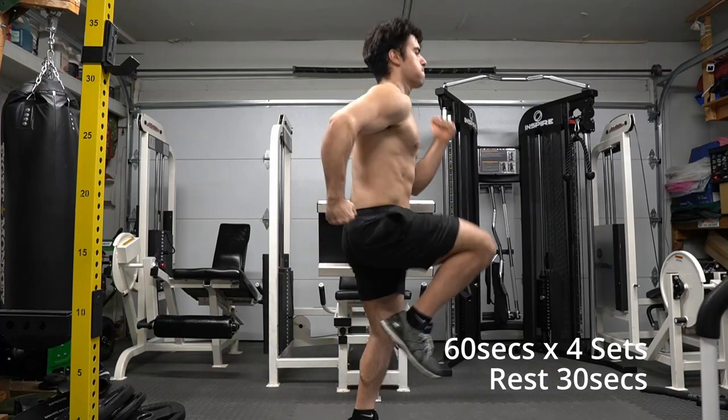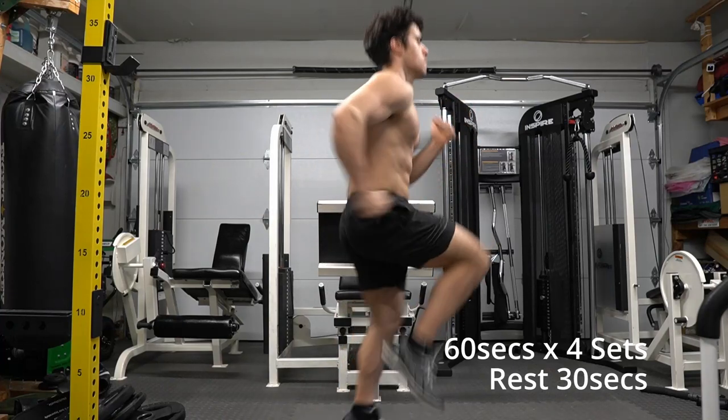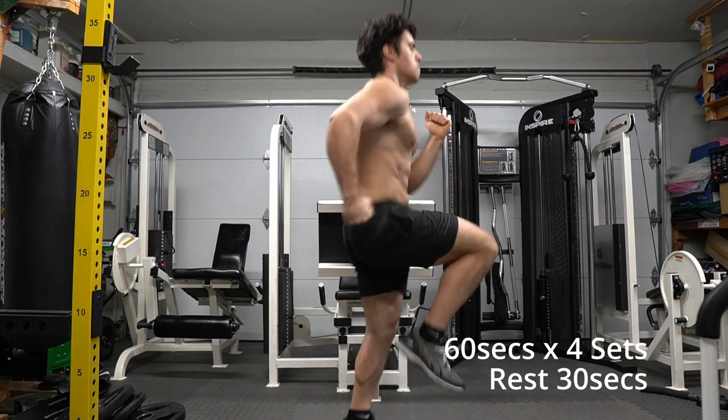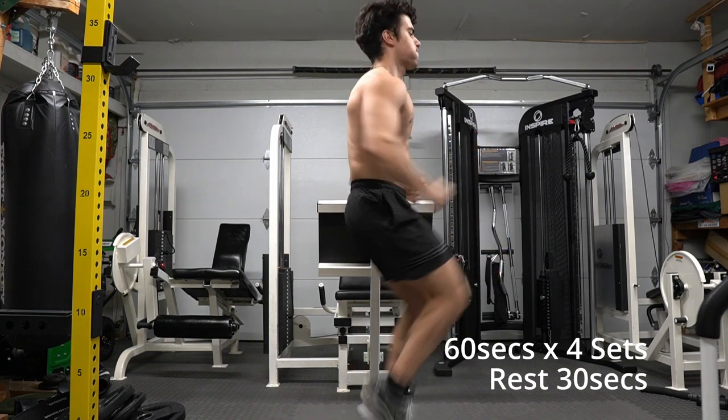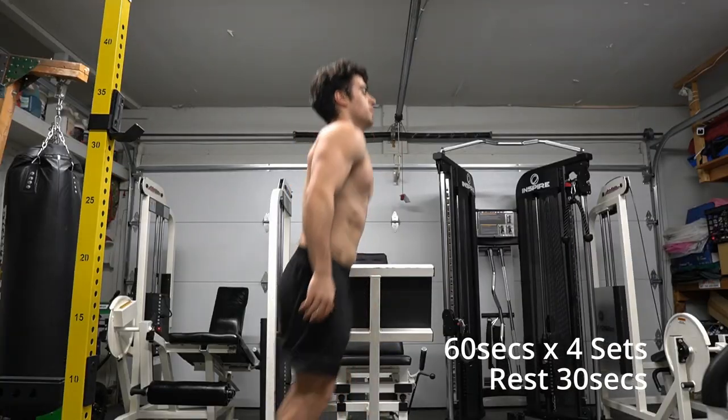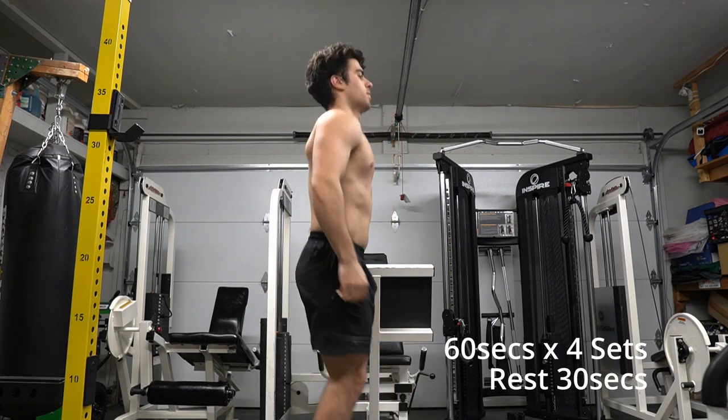Leg day is an amazing day to train, but we also need to make sure we have our workout ready with a great warm-up. I like to run in place to get my heart rate going and get my body ready for what's about to come, especially with legs, since it's essentially half your body and really requires a lot out of you.